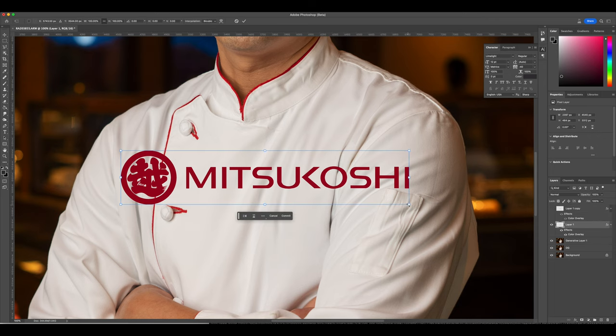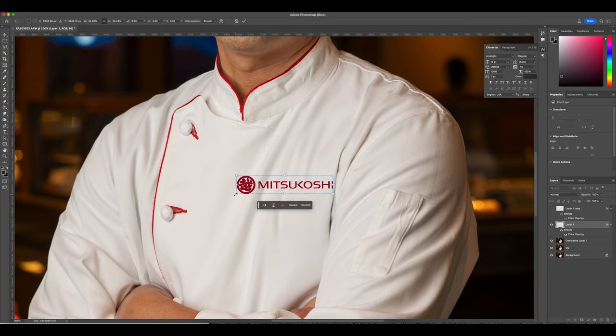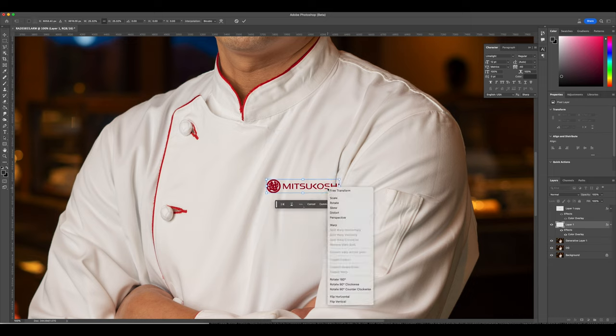Make the logo a little smaller and squeeze it in right there — similar to what it was before, but this time you're going to be able to read most of the letters, unlike before.